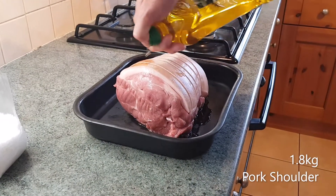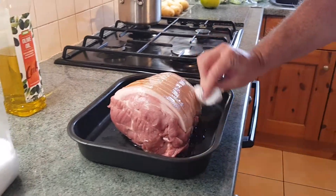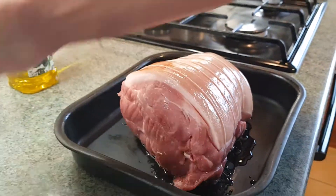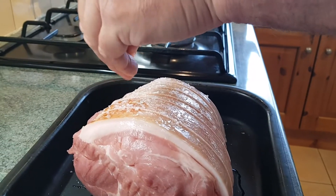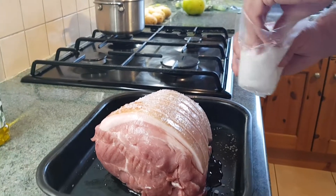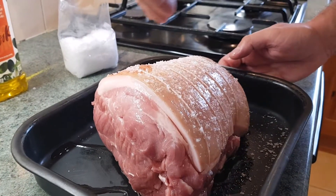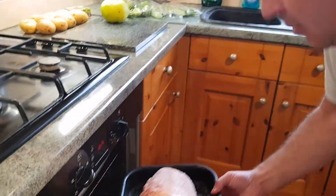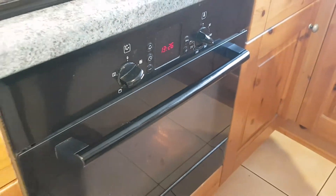First of all, I'm going to drizzle a bit of olive oil over the top of our pork and just wipe that all over. It helps to get it started and it helps the salt to stick on there. Now we're going to go with plenty of sea salt on this. Make sure your pork skin is scored — should be done by the butcher already. If it's not, you've got to use a sharp knife and put some scores into the skin. I've got the oven on 200; pork's gone in, I'm going to get that down to 130 and cook that for about 4 hours.